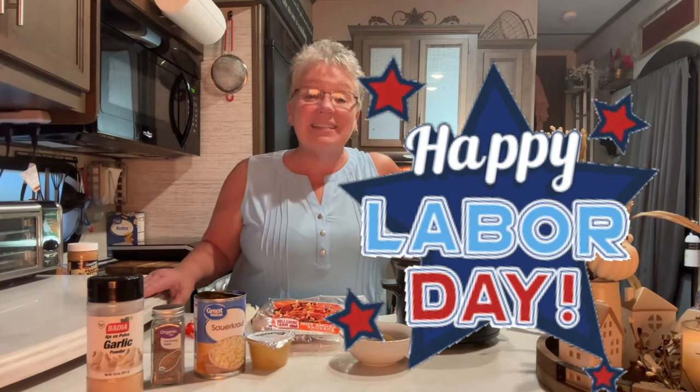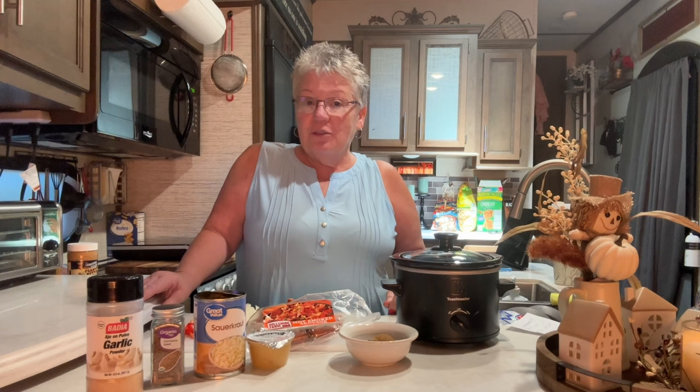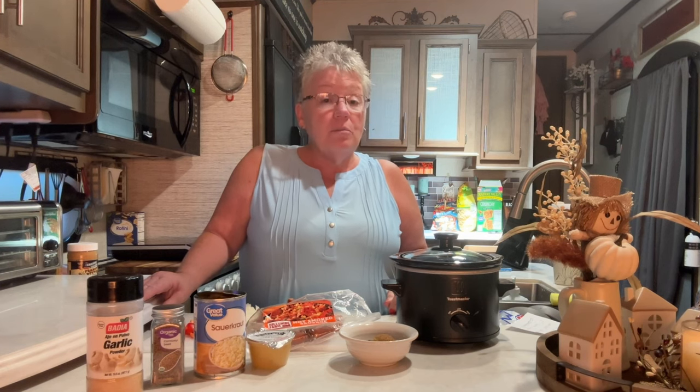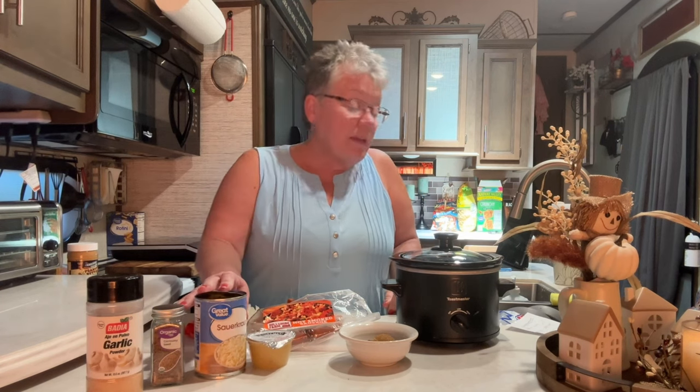Happy Friday on a three-day weekend! I'm going to make a really quick meal you can use this weekend. I know we use sausage all the time, so I looked it up — it was invented over 4,000 years ago but did not come to America until the 1850s when German immigrants brought it to us. Yay for that!